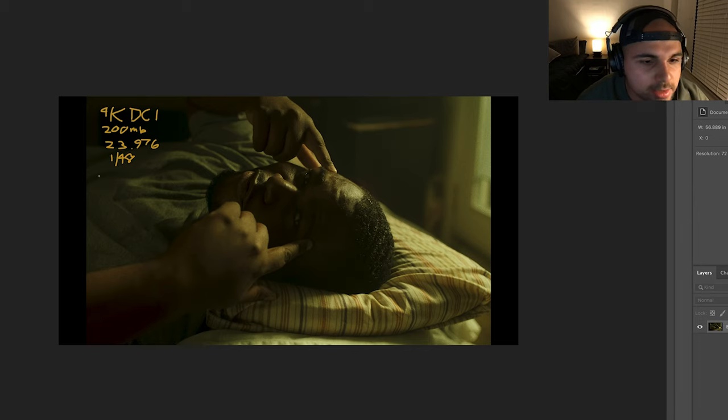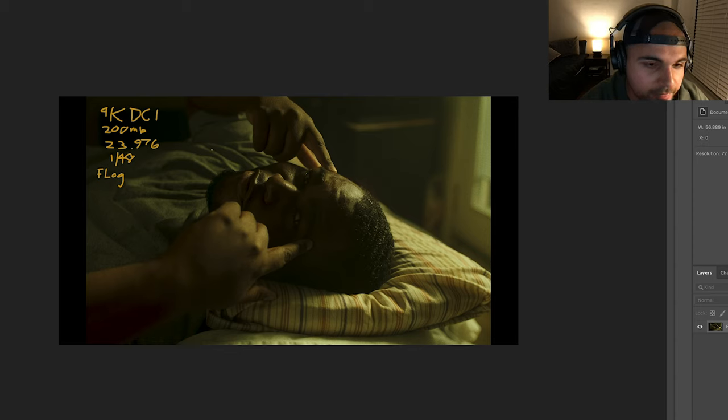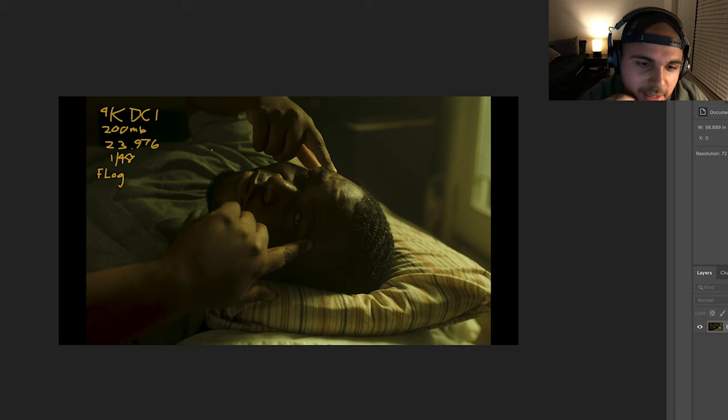The next thing is that we shot this in F-Log. I like to shoot F-Log because, number one, you're going to get the most dynamic range out of the camera. You're going to get the cleanest image possible because you can really push and play with the file. There's a lot more latitude in it rather than a color-baked film simulation in Rec. 709. Eterna is cool, but I've gotten so used to the F-Log process that it's pretty much all I shoot exclusively these days.